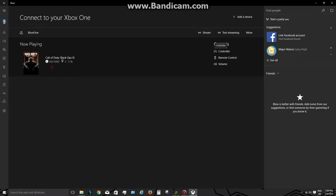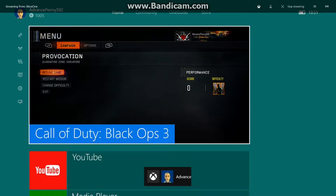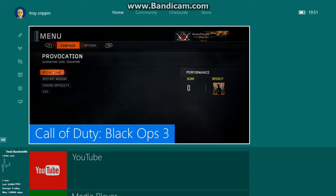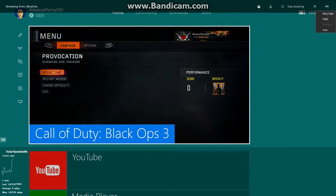Once connected, there are options for volume, remote control, and controller. You will not be able to use a PC controller — you'll have to use an Xbox One controller, either through a wireless adapter bought separately or just a micro USB cable. There's also a More option to turn off the console, and then Test Streaming and Stream. For this wireless test we're doing first, I'll set it to medium and we'll go up to high once we get onto the wired network.